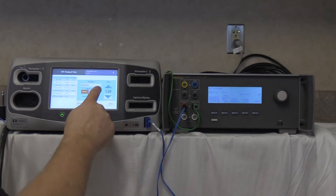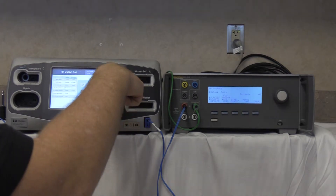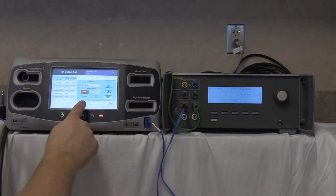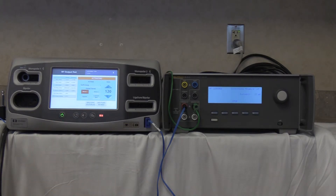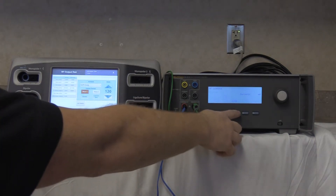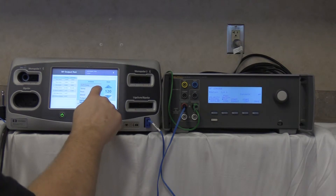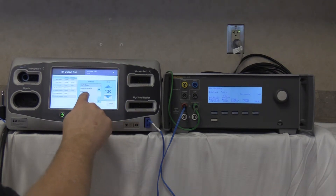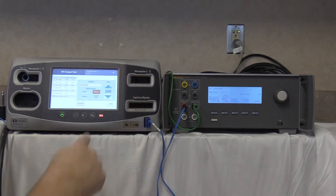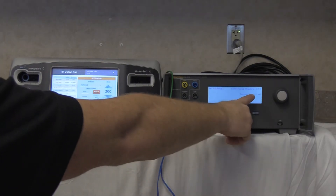Next, soft coag at 120 watts. Start continuous on the QAES-3 and activate the FT10. Reading is 15 milliamps. Deactivate, no-hold, stop. Next, ValleyLab 200 mode. Start continuous and activate. Reading is 61 milliamps.